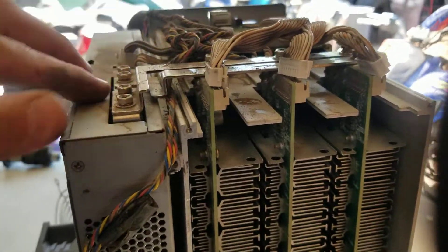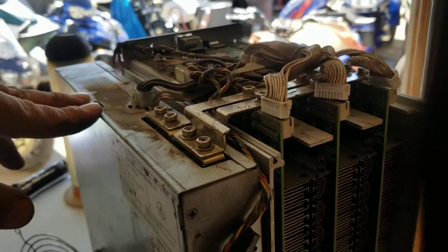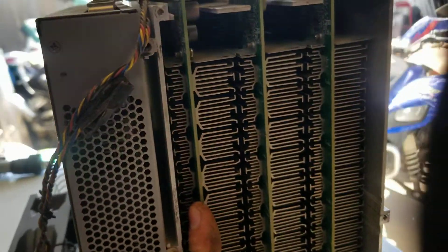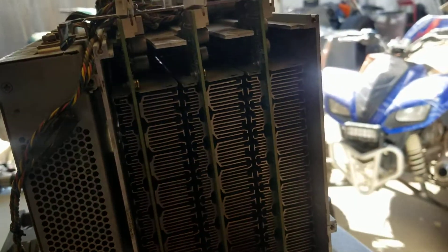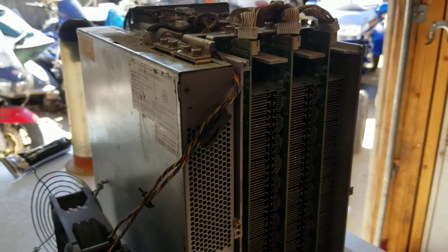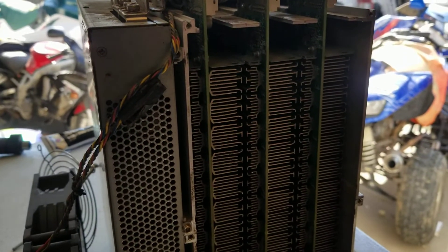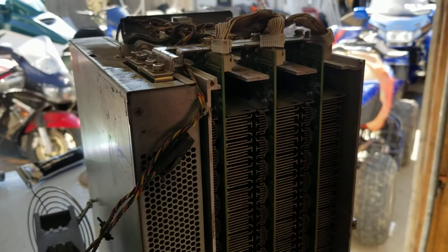Now you want to take a sprayer with compressed air and just clean this off — spray it all down. With those screws removed, these boards — your hash boards — will literally just slide right out. You can clean them using 90% alcohol and compressed air, blow it all out. Check to make sure your hash board heat sinks are all connected well.